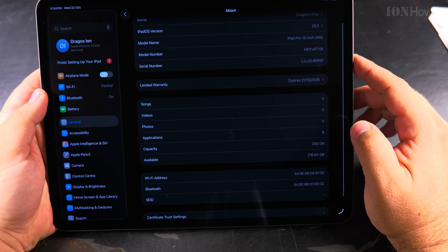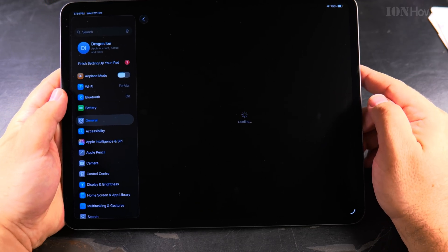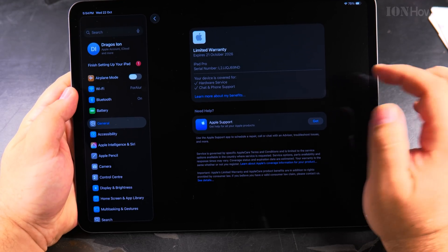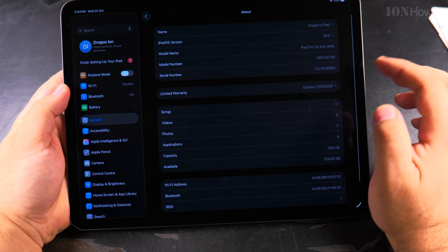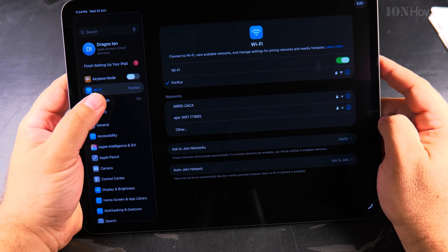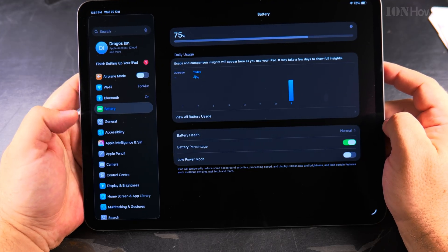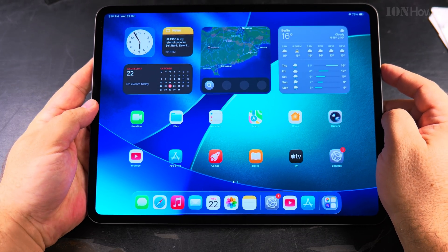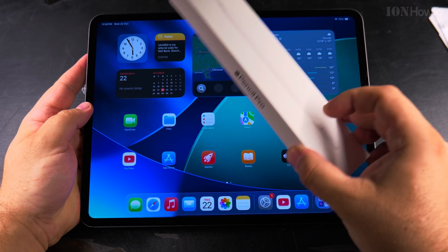There's also a limited warranty which expires in one year — that's how it works. You can get AppleCare for extra warranty. You can also connect to other Wi-Fi networks, connect to Bluetooth devices like headphones, check the battery information, and set up Apple Pencil — which should be pretty simple and straightforward, especially since you just have to bring it close when it's already set up.